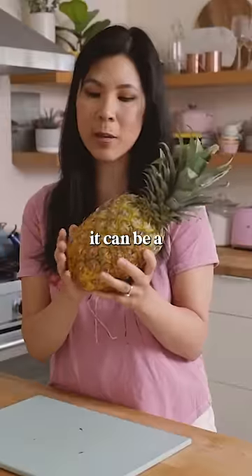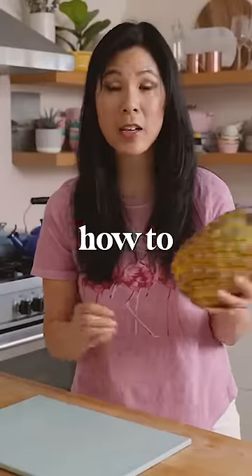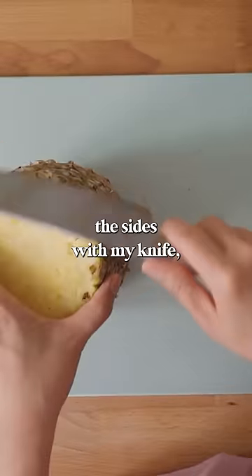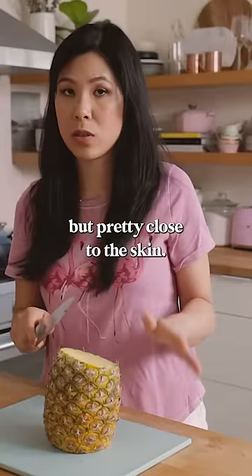If you've never cut a pineapple before, it can be a little bit intimidating. I'm going to show you how to do it easily and really beautifully. So first we're going to cut off the top, cut the bottom, and what I'm going to do is shave off the sides with my knife, but pretty close to the skin.